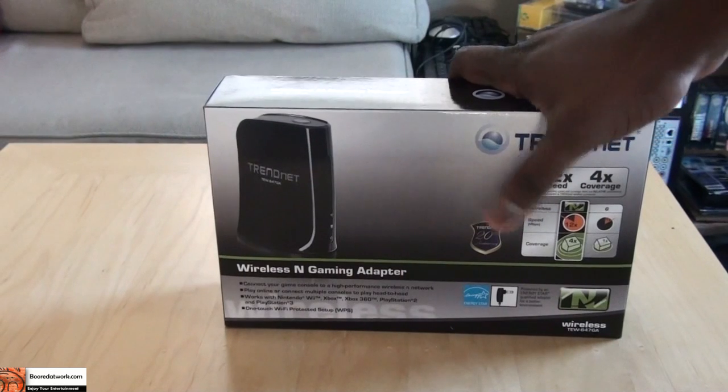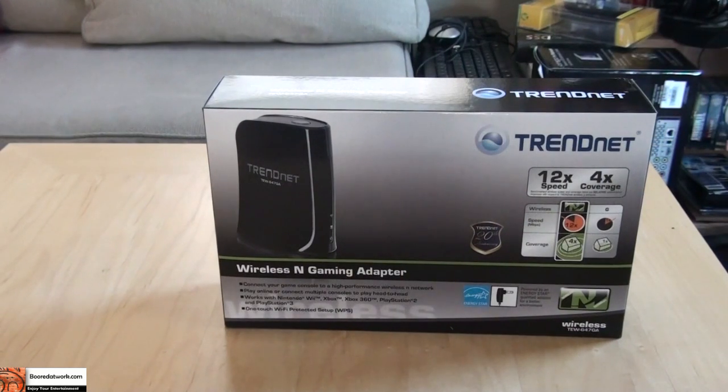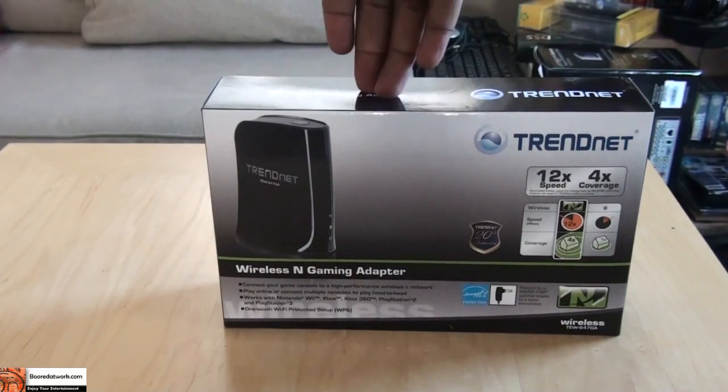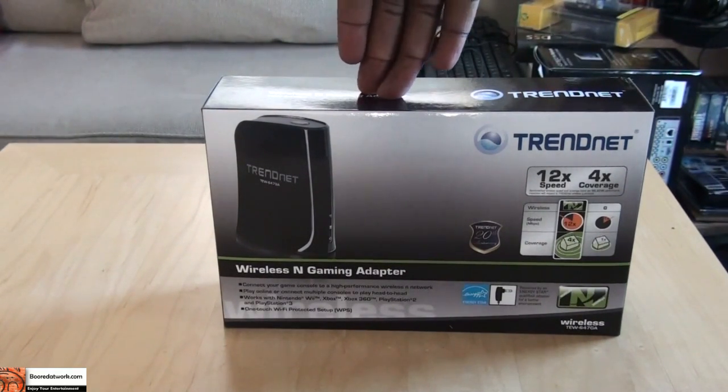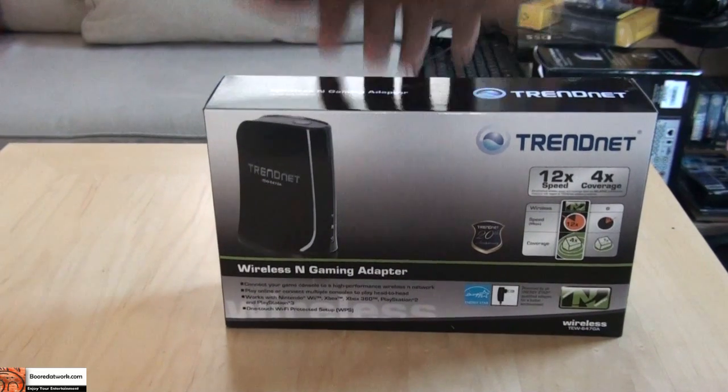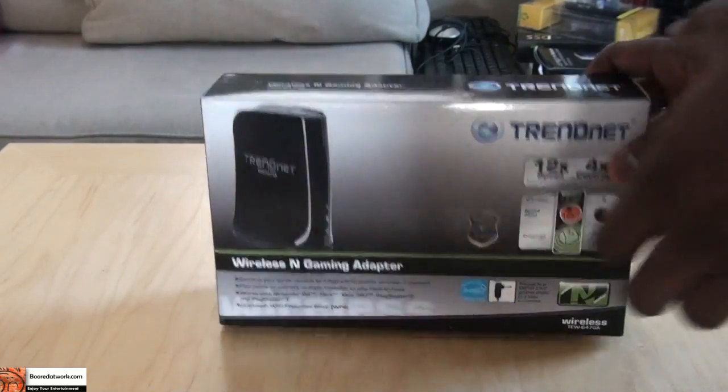A lot of people have probably gone out and bought wireless N routers, so this is a cheap, effective, and cost-effective way. It retails now for about $24.99 on Amazon, and you can find it on other online websites as well. So let's go ahead, open the box, and get started.